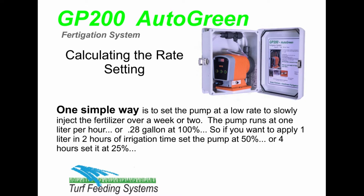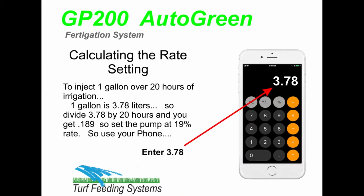The pump runs at 1 liter per hour or 0.28 gallon per hour at 100%. So if you want to apply 1 liter in 2 hours of irrigation time, set the pump at 50%, or for 4 hours set it at 25%. To inject 1 gallon over 20 hours of irrigation — 1 gallon is 3.78 liters — so divide 3.78 by 20 hours and you get 0.189.